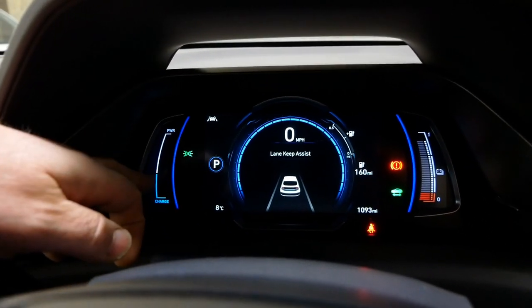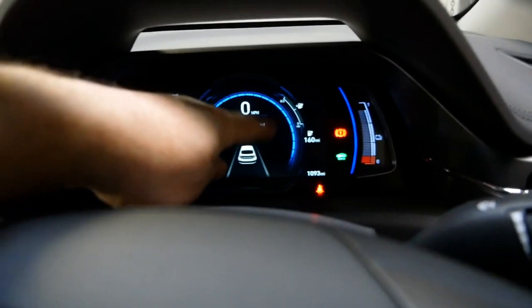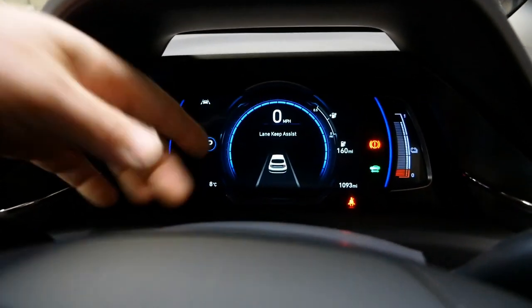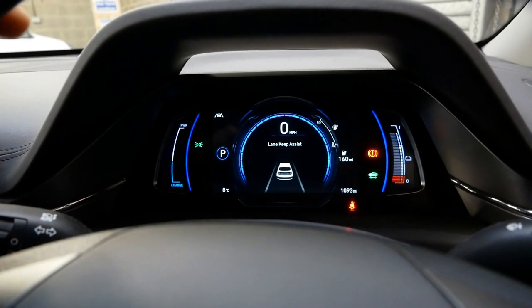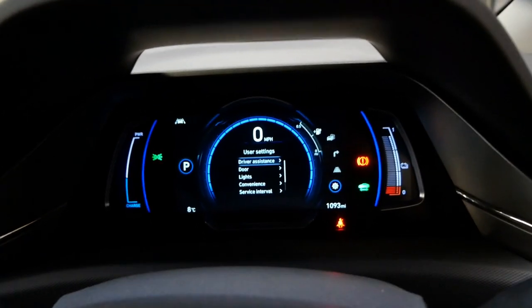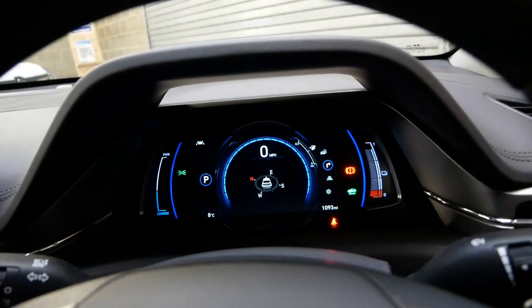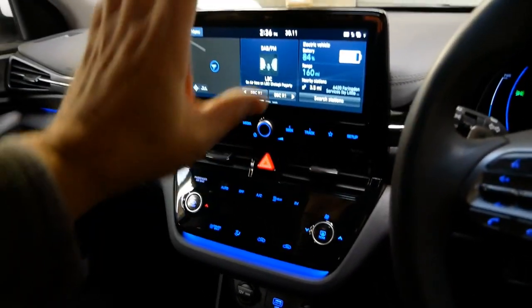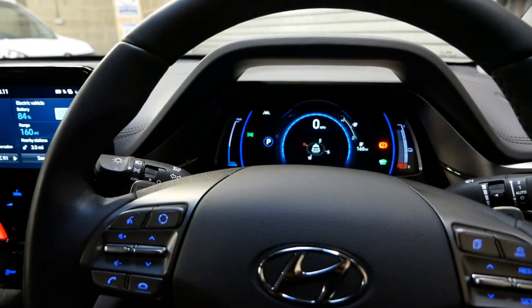The dash layout is just like the old one: power meter, speedo in the middle, and battery on that side. The extra information screen that was separate is now integrated in the middle — it's nicer but a little more fussy with more background graphics, so it takes slightly longer to parse all the information. You can still use the button to change the information shown. Everything else in here is the same — just the mood lighting, the new centre console, and the new screens.